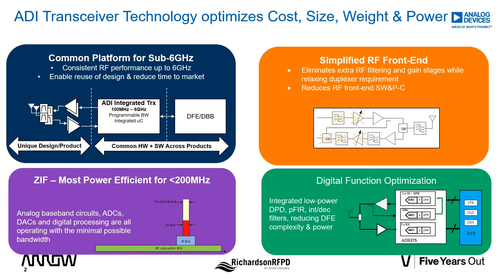ADI's unique transceiver technology is designed to offer the best cost, size, weight, and power tradeoffs in the complete radio solution. This benefit has been carried forward throughout all of our transceiver generations.